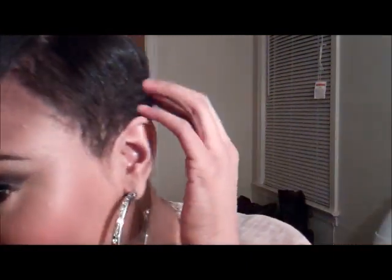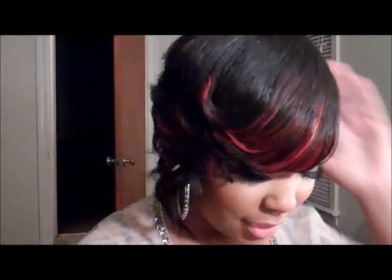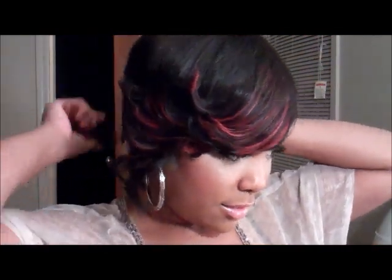Hey guys, I just came here real quick because I got my hair cut all off. I just gotta show it off on the side. I know what my back is looking like right now — my back needs more time to get trained to lay flat, so I gotta keep spritzing it and brushing it.